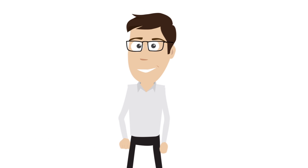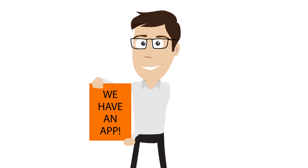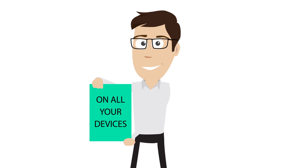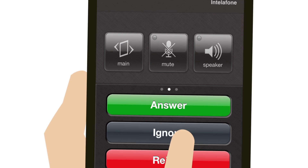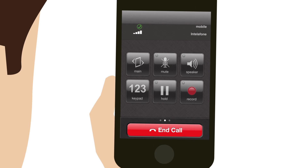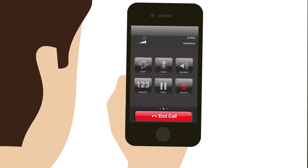Receive and make calls with VestaLink on the go. We have an app and it's free. Receive all of your calls on all of your devices. When a call comes in, VestaLink rings all devices associated with your account. You can also make free local and long-distance phone calls via Wi-Fi or cell phone data.